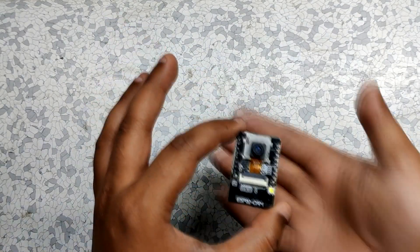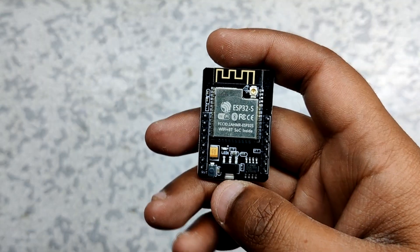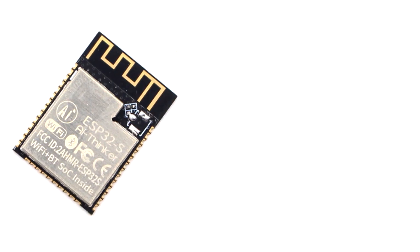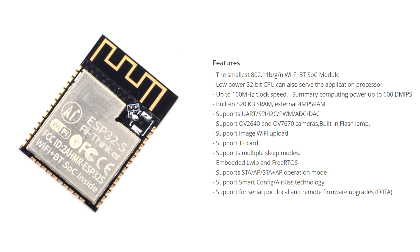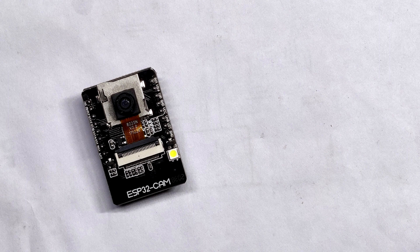ESP32 cam is quite a useful development board. It is equipped with a 2 megapixel OV2640 camera module and an SD card reader on the bottom side of the board. It also costs around $10, which is a pretty sweet price tag for such a capable microcontroller. The WiFi module used in this version is ESP32-S, which has a built-in 32 megabyte flash and 512 kilobyte internal plus external 4 MB PSRAM. It's 5 volt tolerant, which means we can power this module with a voltage less than 5 volts.